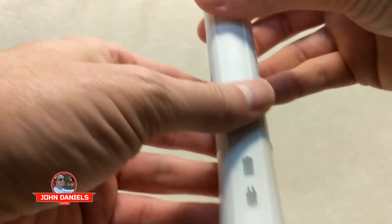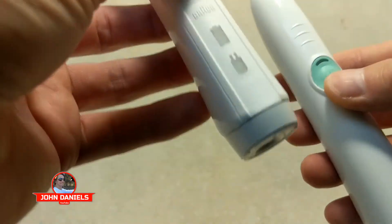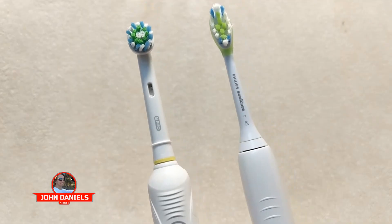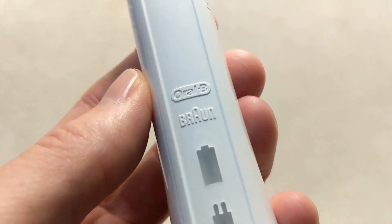I just think it does an incredible job. So if you have any questions, feel free to leave them in the comments below. Check out the Oral-B — get one. If you're using the Sonicare, get the Oral-B. I'm telling you, you won't be disappointed. Thanks for watching the video. This is a TKO for the Oral-B.